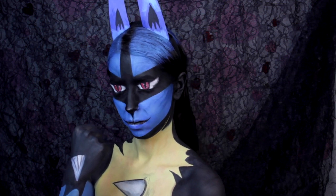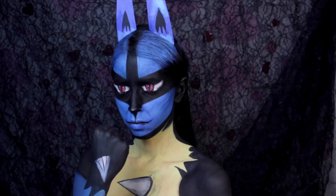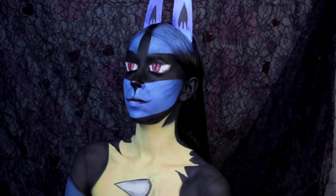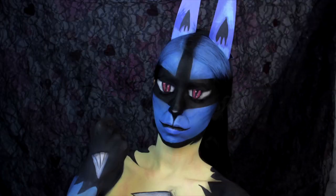Hey everyone, in this tutorial I'm going to show you how to create Lucario from Pokemon. I decided to recreate some of the new amiibo character releases. This is done with only face paint, so my nose isn't going to be perfect like Lucario's, but I'm a human, not a dog box wolf thing. So I hope you guys enjoy the tutorial. Now let's begin.